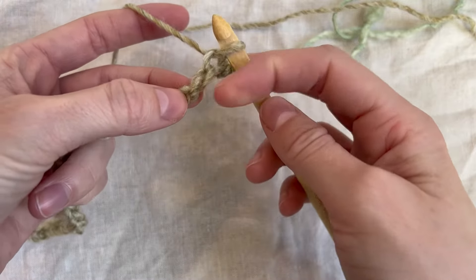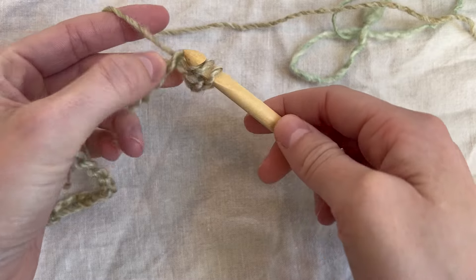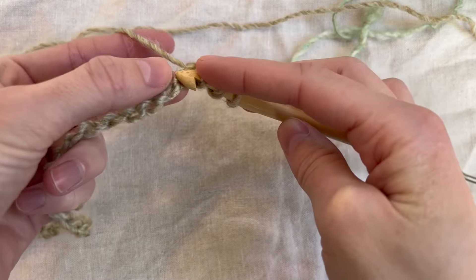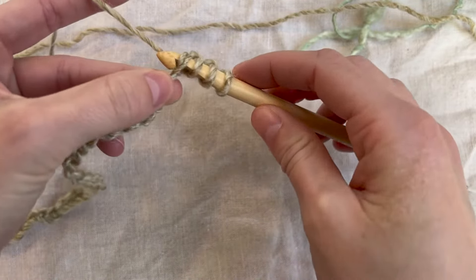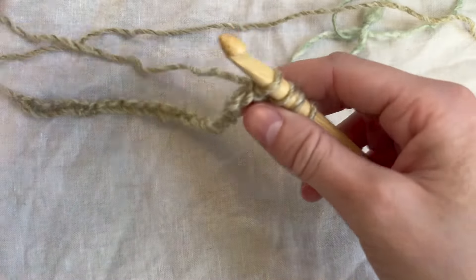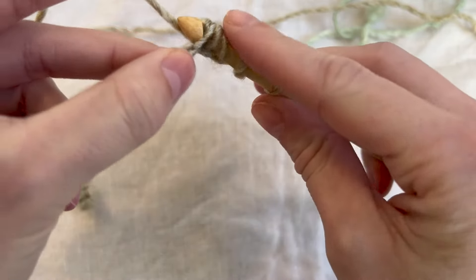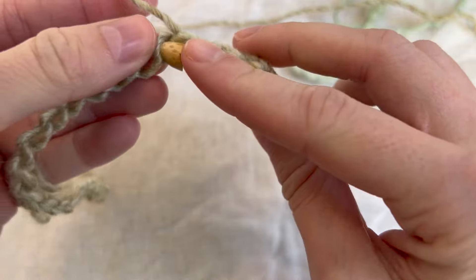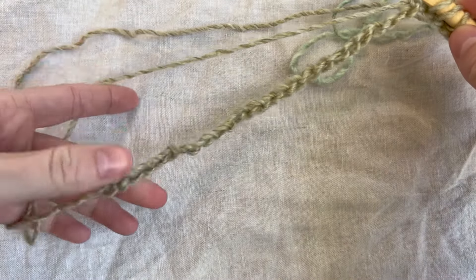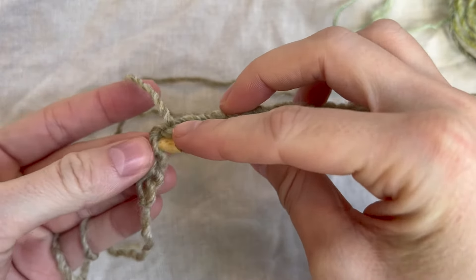Now go to the next bump in the back of the next stitch, go through, pull up a loop, and keep that on your hook. Then go to the next back bump, pull up that loop, and keep it on your hook. We are going to keep going through every back bump all the way down. I'm going to keep going and meet you when I get closer to the end of our chain.